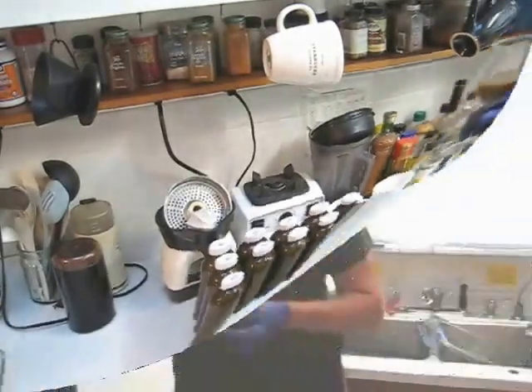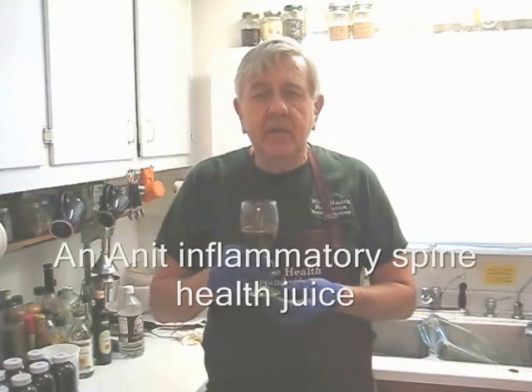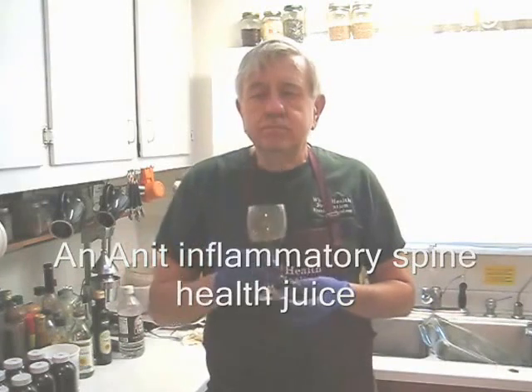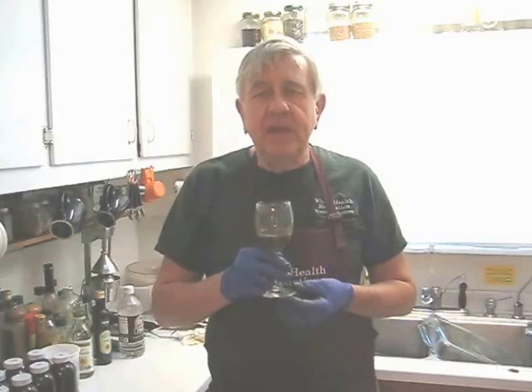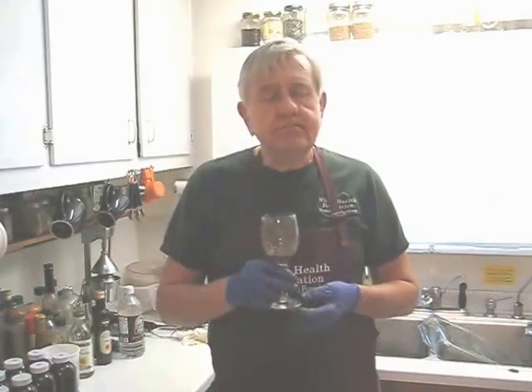Let's do a taste test. Here you are my friends — another juice that I'm calling the anti-inflammatory spine health juice. Very delicious, a little on the bitter side because of all the greens, but very, very tasty. I hope you like what you've seen — if you do, please tell a friend. If you'd like to telephone me, my phone number is 760-753-0321, my email address is developtrust.cox.net, and my webpage is wholehealthfound.com. I'll see you in the next video. Delicious.